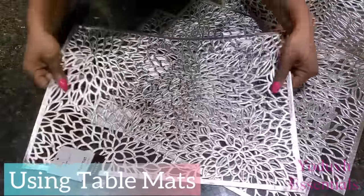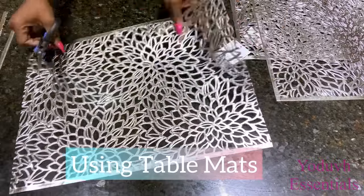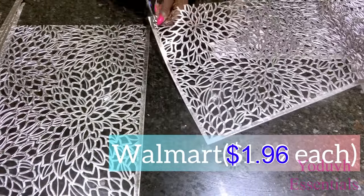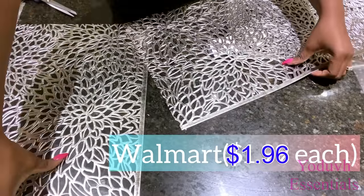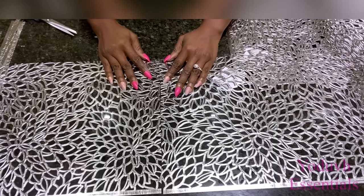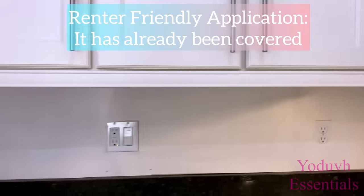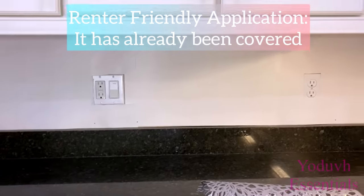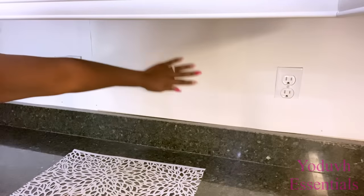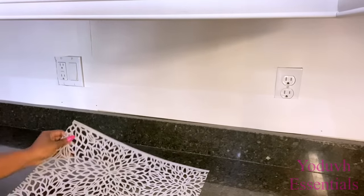For the second backsplash idea, I'm going to be using table mats. I've loved this pattern for the longest time and I wanted it on the wall. All I'm going to do is cut out the sides that I need and attach them together on a wall that has already been covered with plastic. When I put two together, it's going to be hard to see where they meet from afar. You can also just buy a table runner to avoid too many lines. I'll be attaching the table mats to the plastic sheet with hot glue.